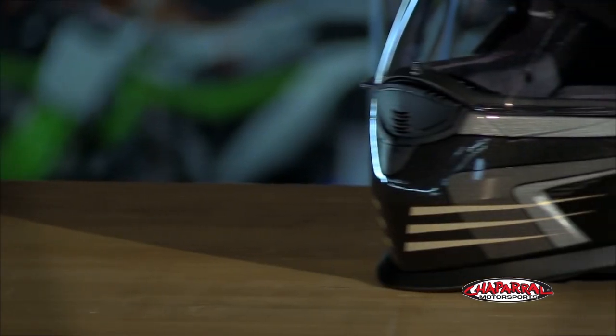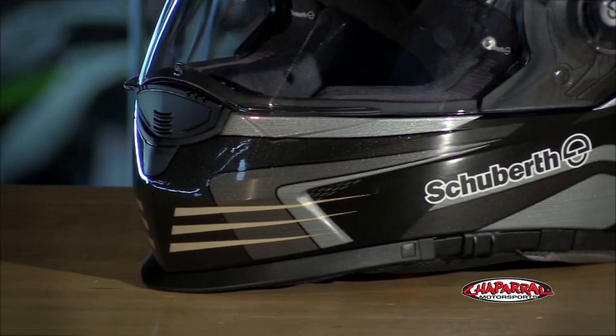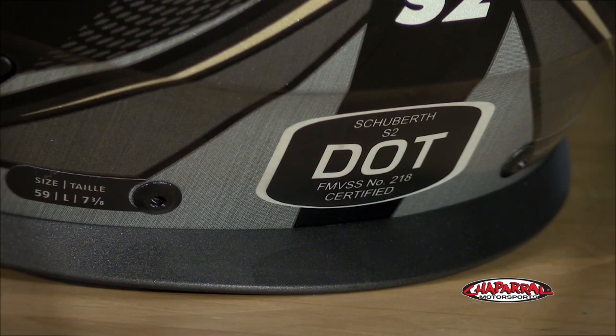The SRC was specially designed for the S2 and is sold separately, so check out our website for more info. The S2 ranges in sizes from extra small to XXXL and it exceeds ECE and DOT safety ratings.